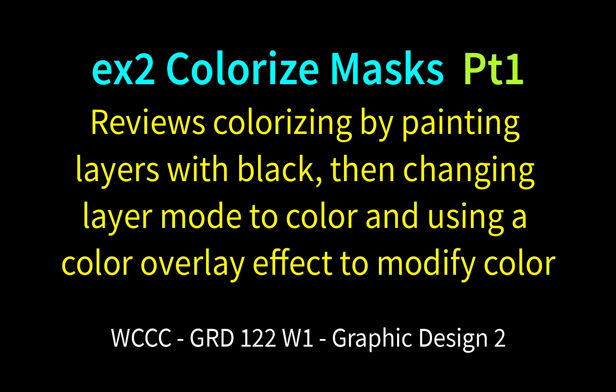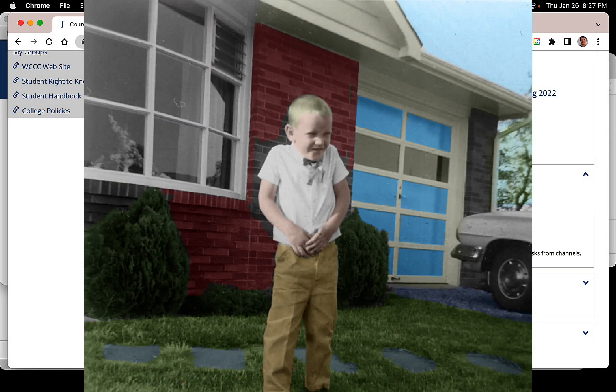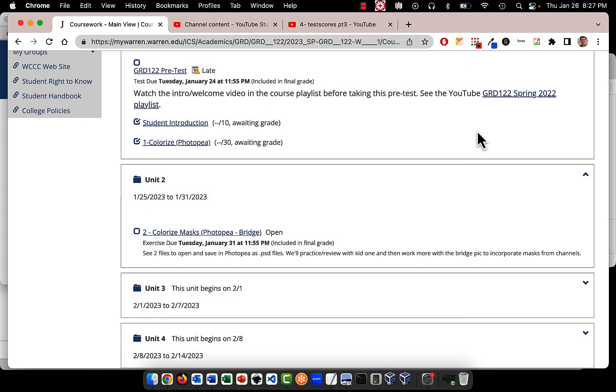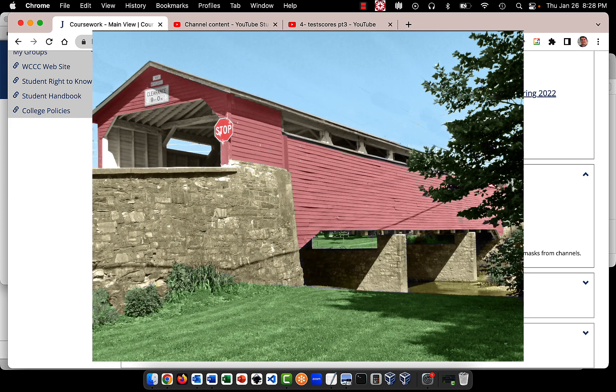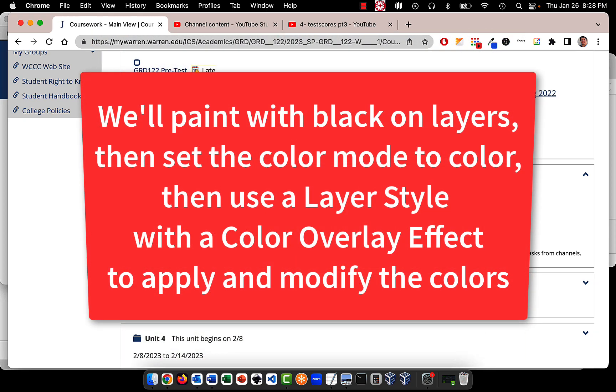Welcome GRD122 to Exercise 2, Colorize Masks, and we're going to be working with a bridge and an old photo for practice. In the first part, we're going to go over colorizing like we did in the first exercise, except we're going to be using layer effects so that it's very easy to change the colors. We're going to use a color overlay.